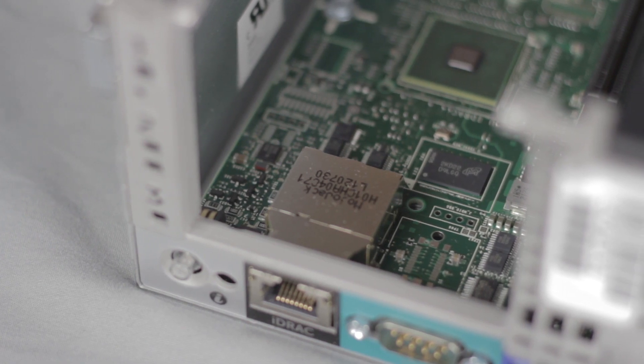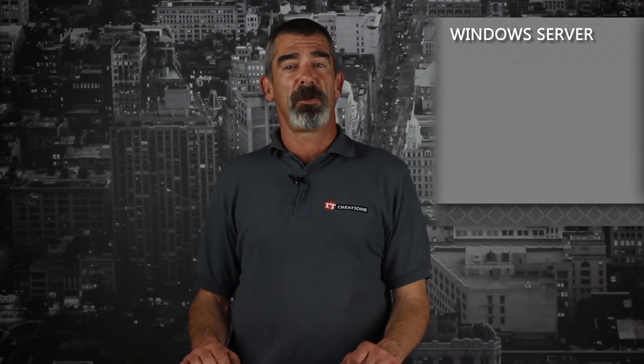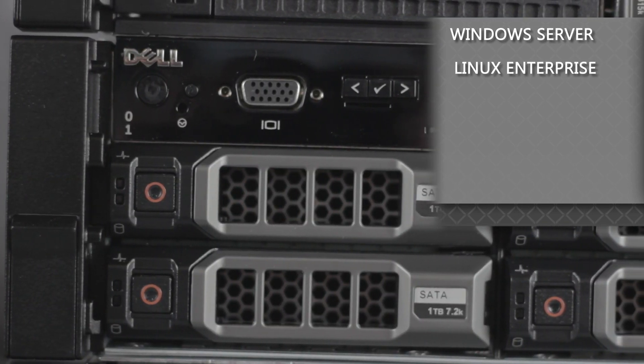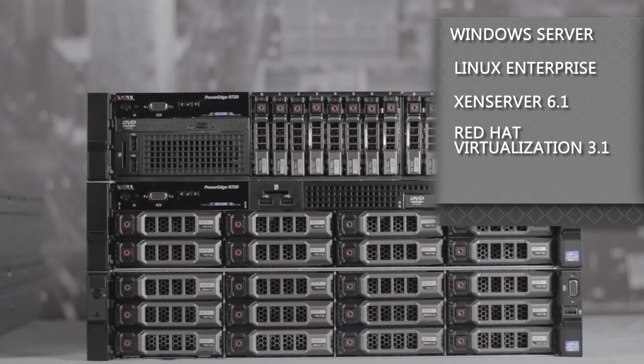For server management, the R720 offers the Lifecycle controller and remote management through iDRAC 7 Express or iDRAC 7 Enterprise. For operating systems, the R720 can support various Windows Server editions, Red Hat and other Linux Enterprise distributions. For virtualized environments, it also supports XenServer 6.1, Red Hat Virtualization 3.1, and vSphere 4.1 and up.